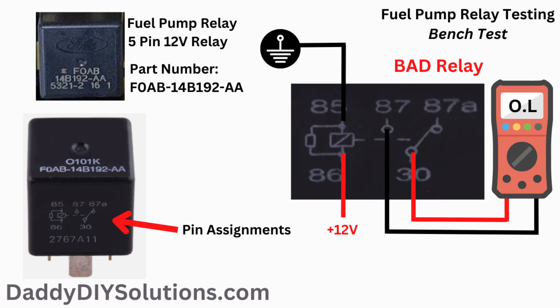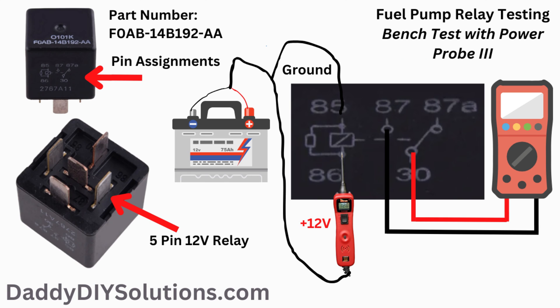The relay is bad when we apply a power and a ground to the control side, as shown in the picture — we'll see OL or no change on our multimeter display. When bench testing relays and other components like this, we recommend the Power Probe 3. We've owned this tool several years and have many videos showing it in action. The Power Probe 3 makes it very convenient to apply power and grounds when testing components. If your relay is bad and you end up needing to replace it, we'll provide links to some replacement relays down in the description below.